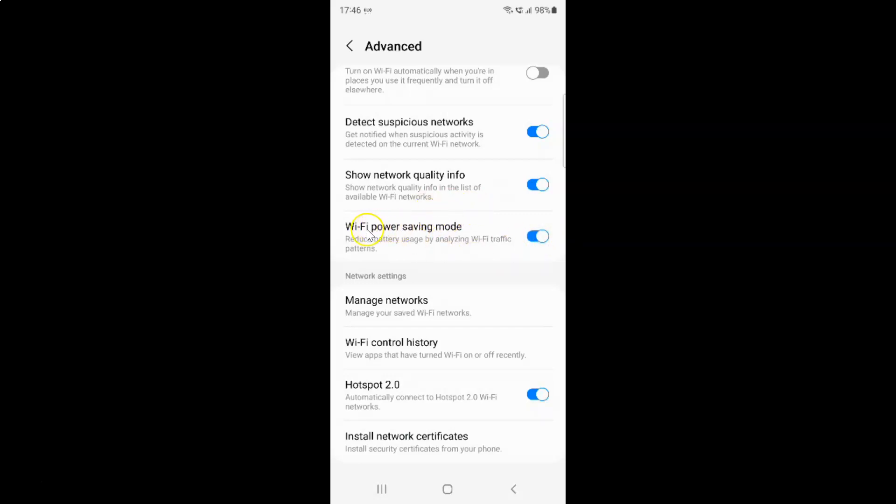Whenever you want to disable Wi-Fi power saving mode, you have to disable this toggle button next to it. Tap on it so that the slider moves to the left. You can see it's now disabled.